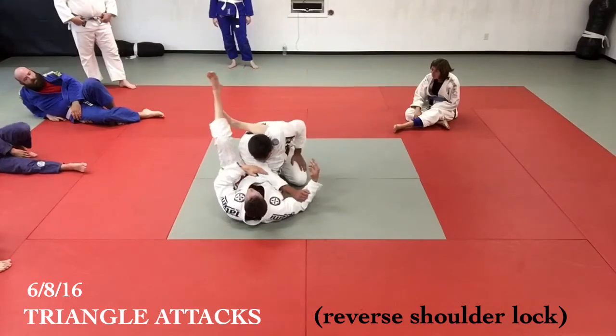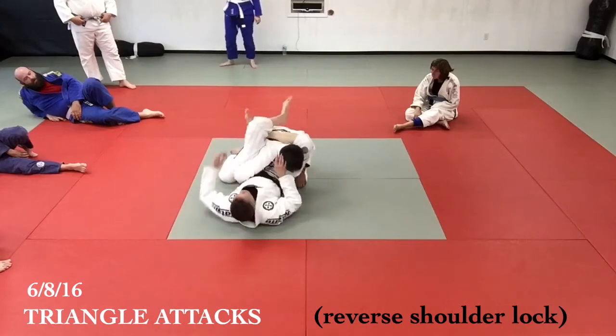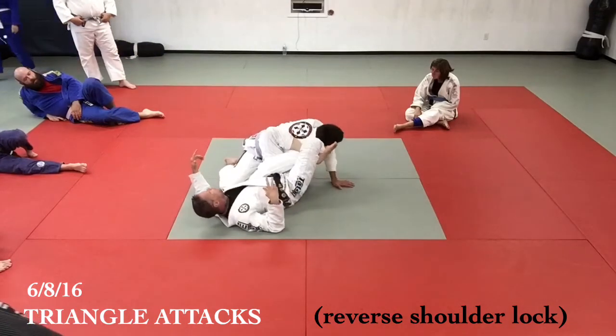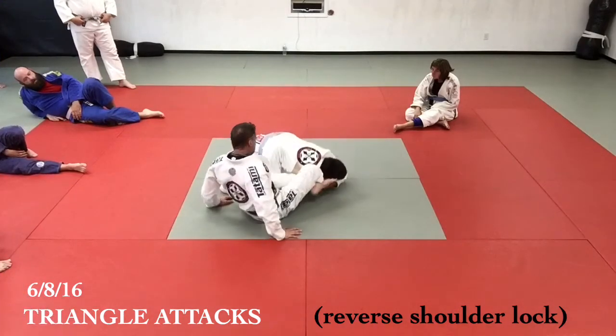I've got the triangle, but before I can secure the arm he hides it on the other side. Right away — swivel this inside, find an armpit, get on the floor, and scoot back as I straighten my legs.